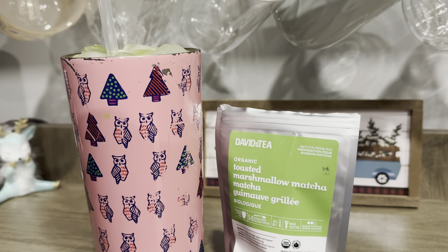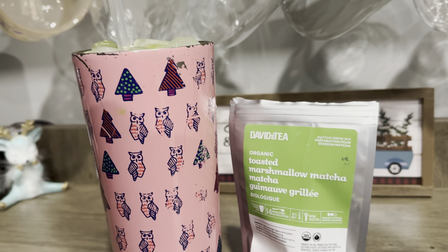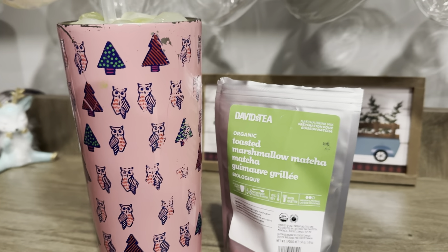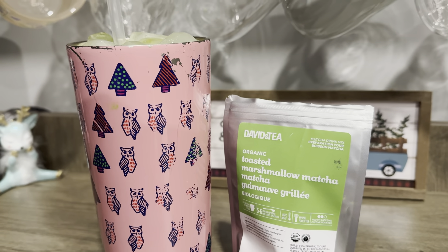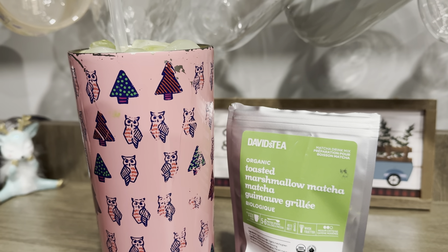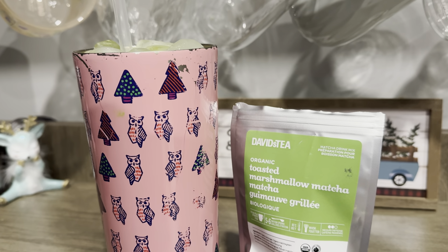It has been a long time since I have recorded or filmed a review video. I've kind of just steered away from David's Tea — their prices are just way too expensive and I've been looking elsewhere. I've been looking at other matchas as well, and I've really gotten into the traditional Japanese straight matchas.